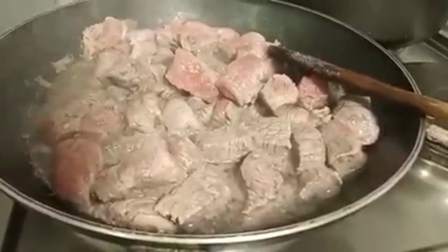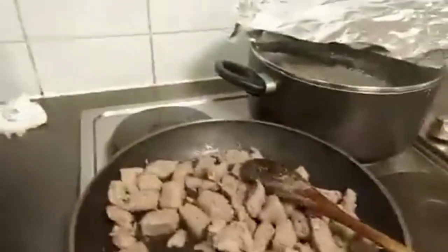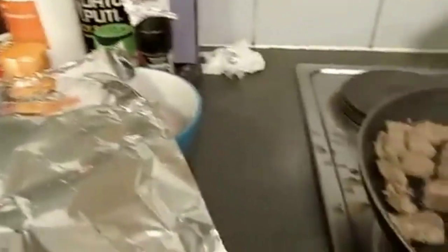Pinapakuluan na ako. Once again, I have to fry the beef now. Lotta ga fry nyo na ako more finish.